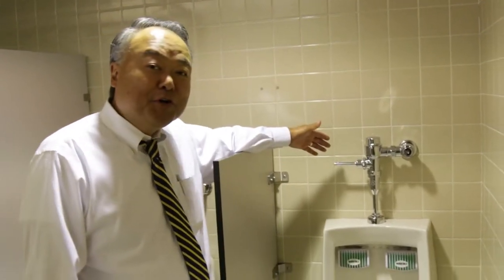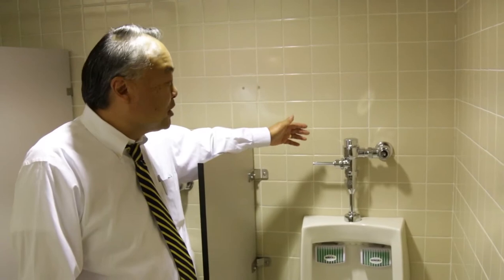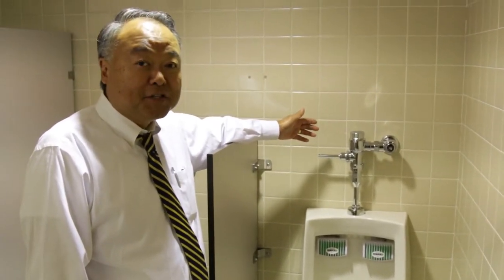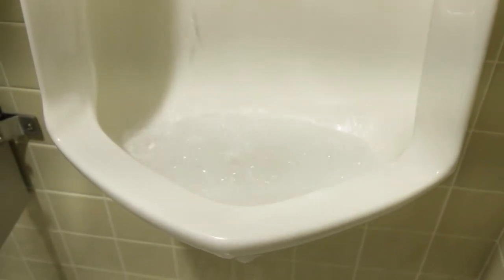We're here at the BYU Conference Center and this is one of the first urinals we conducted a test with at BYU. This particular urinal at the conference center on the right used to flood with one flush. Let's see what happens now. Now you're looking at it and even after flushing one time you can see it's draining just perfectly.